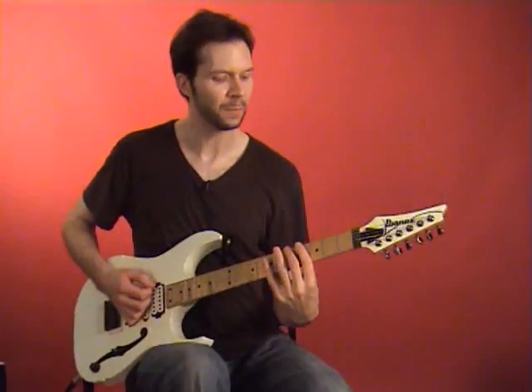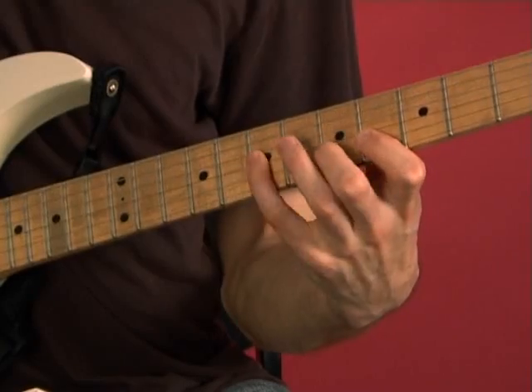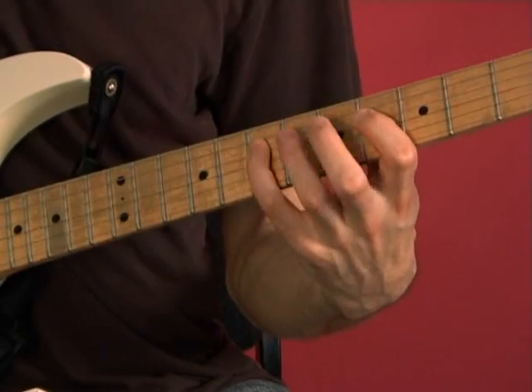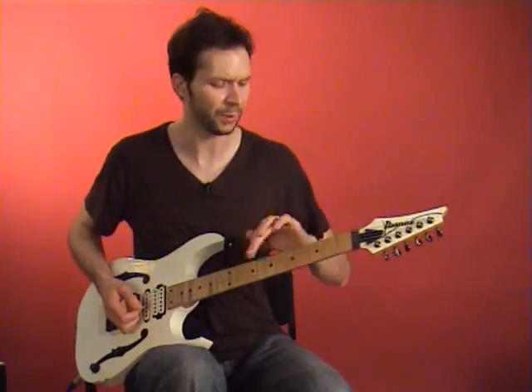If I did the thirds pattern with the fretted notes, it would sound like this. I'm going to do it one more time, slower. Now the whole reason I'm doing this is that this doesn't really fit into a standard scale when it's all on the same frets.